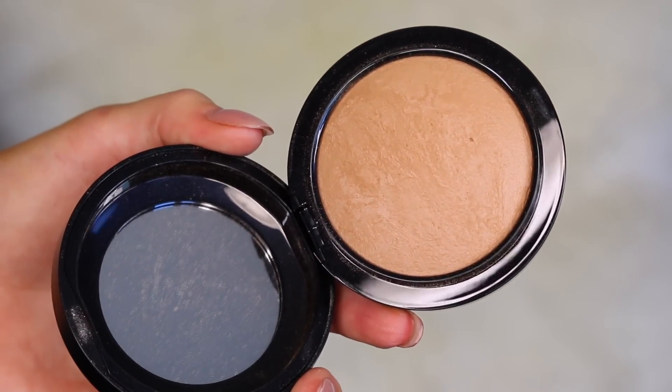Now it is time to go in with bronzer — this one is from MAC, it's a new one I recently picked up but I don't know what it's called, though I will leave it down below. I'm just going to bronze up my face with a massive brush, going on my cheekbones, around my forehead, and under my jawline. It is such a pretty bronzer — I'm trying to find something to replace MAC Give Me Sun, but this one's not quite there, though it still is amazing.